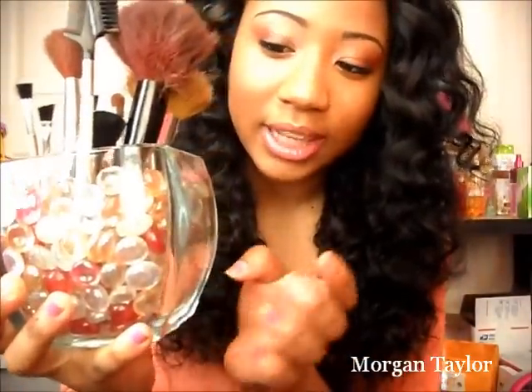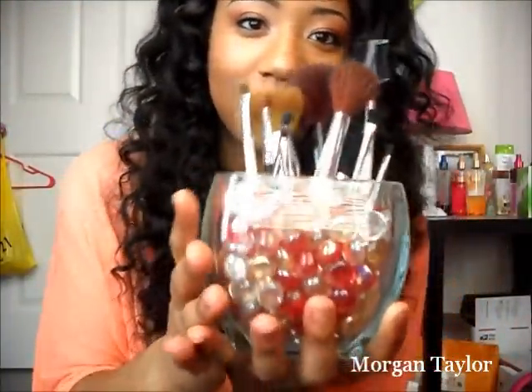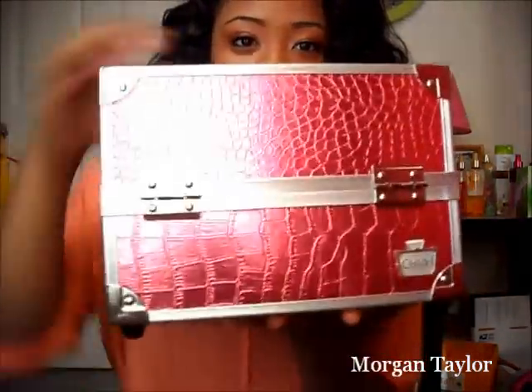The clear, red, and peach marbles all came together in the pack. I really like this idea — it holds all the brushes up and they're easy to get to. All I do is stick the brush in and they sit right up. It's very decorative and cute and I absolutely love it. I also got a new makeup case — isn't it pretty?